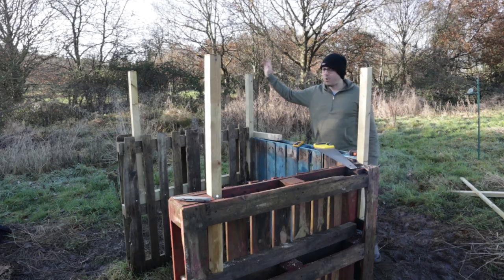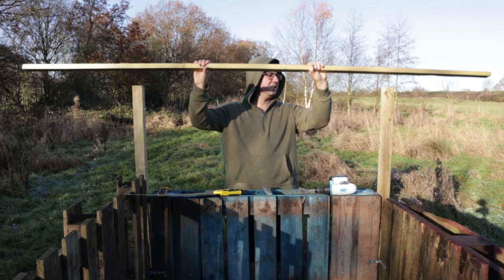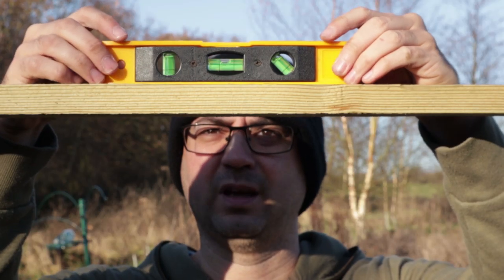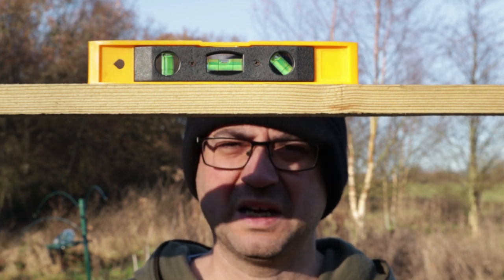There was a robin on my feeder — I haven't even put any food out yet. He's there now waiting. Let's have a quick check it's level. Oh my god, I don't think that's ever happened in my entire life!